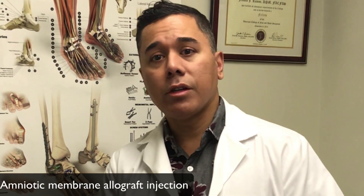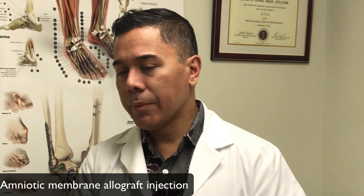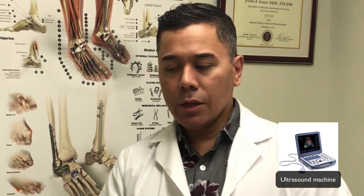Now with this new injection — this injection of amniotic fluid — we're seeing success rates increase. The way to do this injection is we utilize a machine called an ultrasound machine. The ultrasound machine lets me pinpoint the exact location where we need to target that injection of amniotic fluid. We find the part of the plantar fascial band that is inflamed and we inject the amniotic fluid into that area.